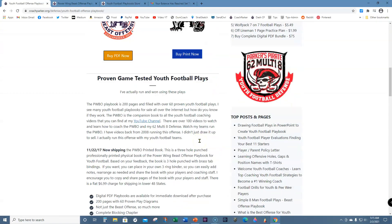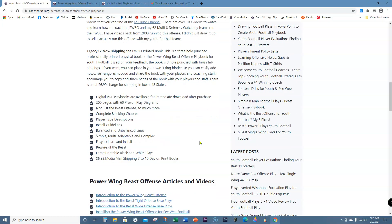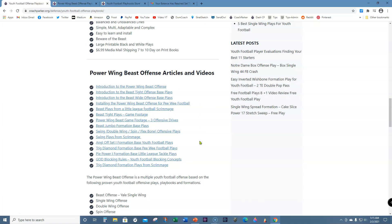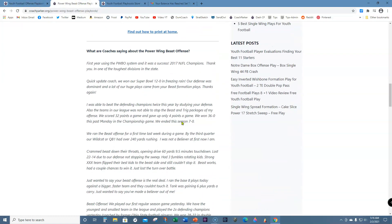Over at coachparker.org, you can see what folks have said and where you can buy the book. It talks about what's in the book — 200 pages and 60 plays. There's also a print version with about 25 copies left, and there are a lot of videos to go along with the book. First year using the system, coaches won their championship in 2017, and other guys won their Super Bowl. A lot of folks have been winning and it's gotten very popular over the last four years.